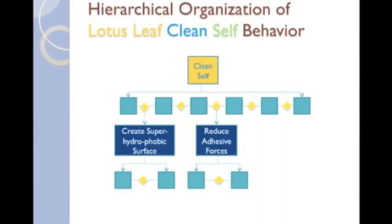We have now shown the complete lotus leaf SBF model. We have provided a function, structure, and behavior model for the three relevant functions: the top-level clean self function, and the sub-functions, create superhydrophobic surface and reduce adhesive forces. We hope this example has been instructive in showing how a complex system, such as the lotus leaf, can be modeled using SBF. Hopefully, this also demonstrates how several simple, hierarchically organized SBF models can be used to describe a much more complex system.